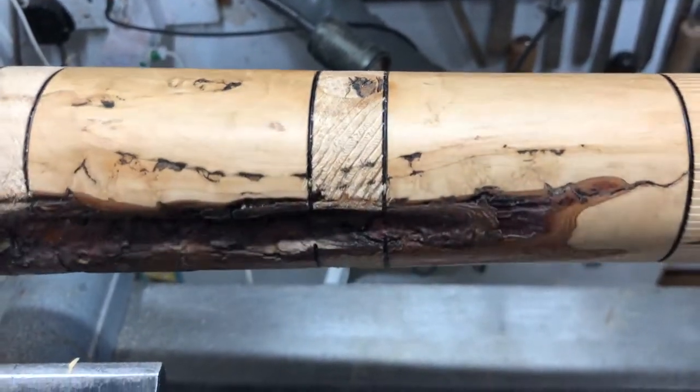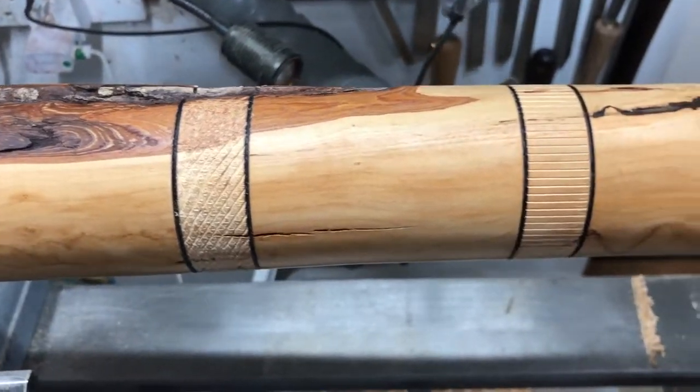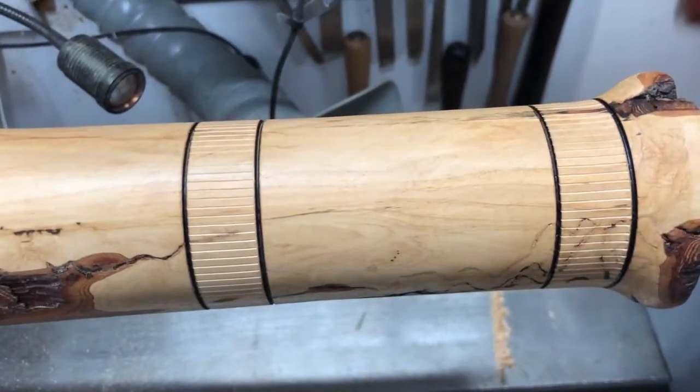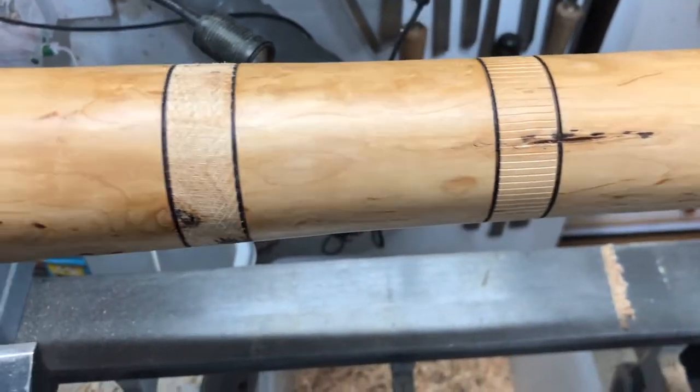There's a quick shot of the different textures I've done. I don't think I'm going to color them — I think this is all going to be pretty natural because I think it looks better that way.